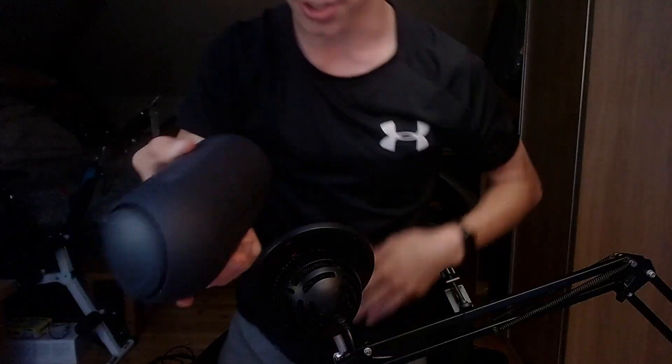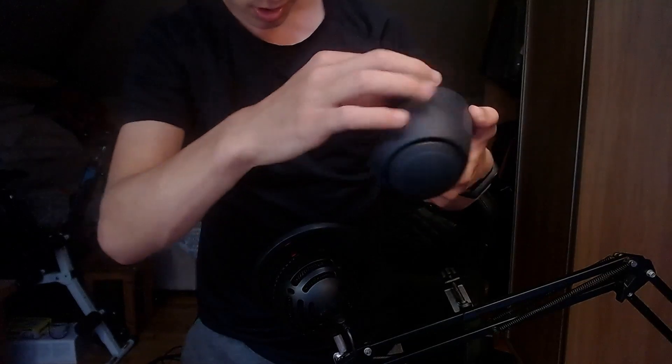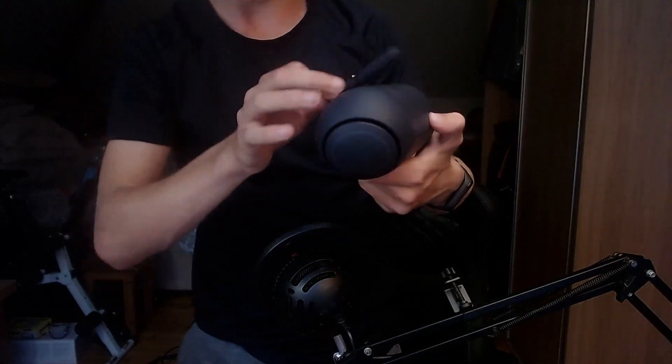First impressions of the speaker itself — this is the top, this is the side, you can see the grill. There are two bass radiators as mentioned on the box. It has a rubbery texture, feels very smooth. It says 'XBOOM' on the back, and there's a flap that pops out for connections and ports.